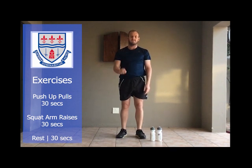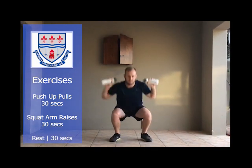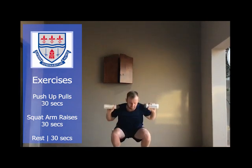Straight into exercise number two. Water bottles again — hands up, squat, up. After that exercise you get a 30 second rest.